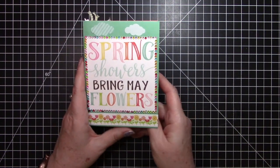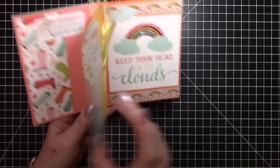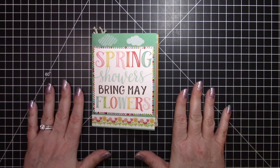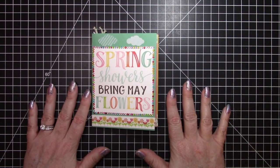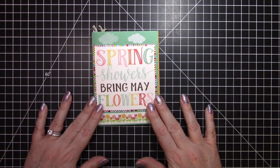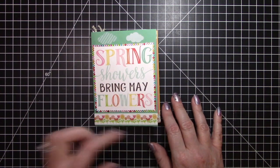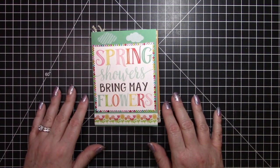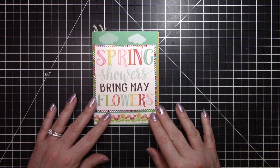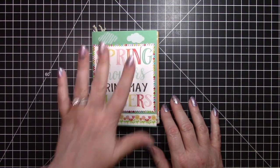There we have it — the April showers, May flowers envelope flip book! You can make them for any occasion, with any number of pages. I hope to see some of the ones you make — head over to my Facebook group Create with Crafty Ria where we share all our work. If you haven't subscribed yet, click the subscribe button below and then click the bell so you're notified whenever I upload a new video. Thank you so much for watching — now go get crafting!